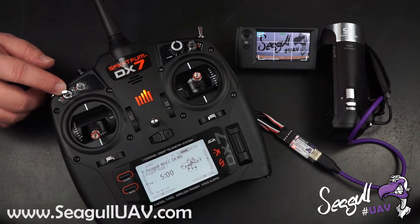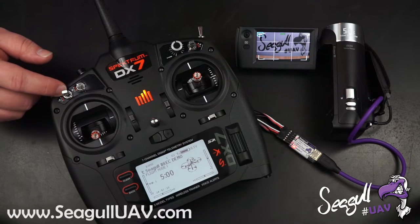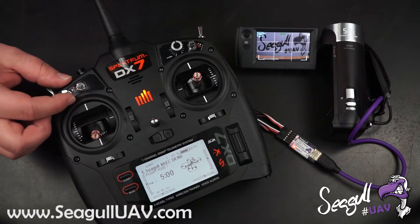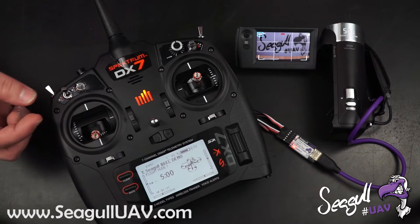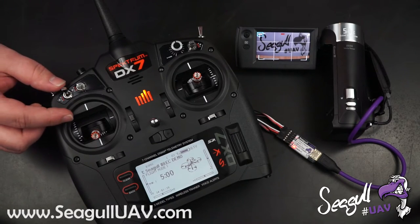The first switch over here is set for the record start/stop, so we can start recording here. And of course the camera will continue to record until we return to neutral here.